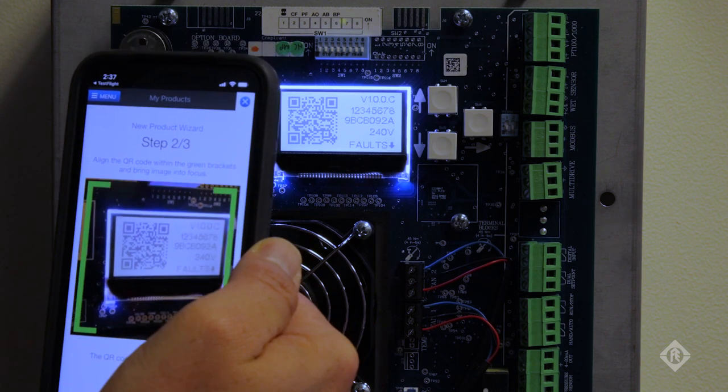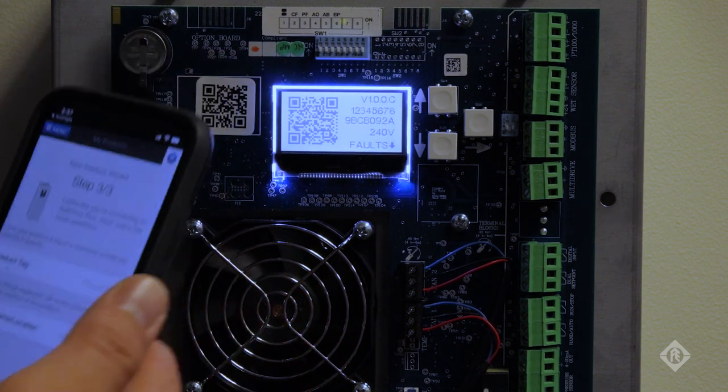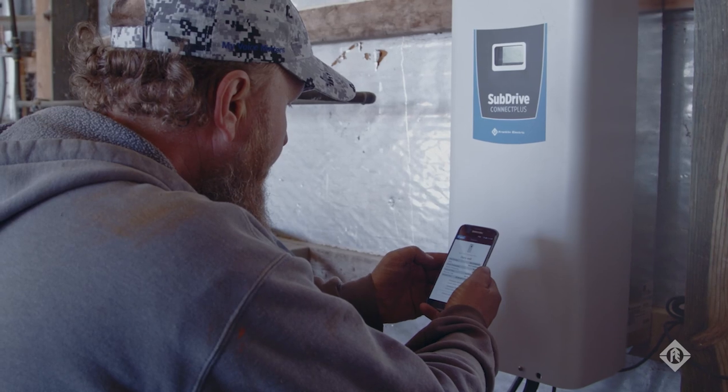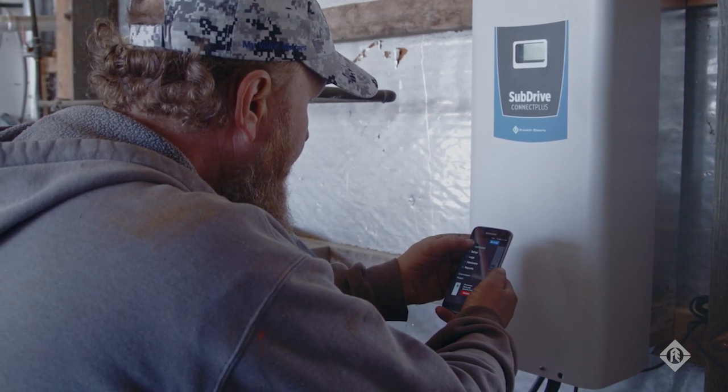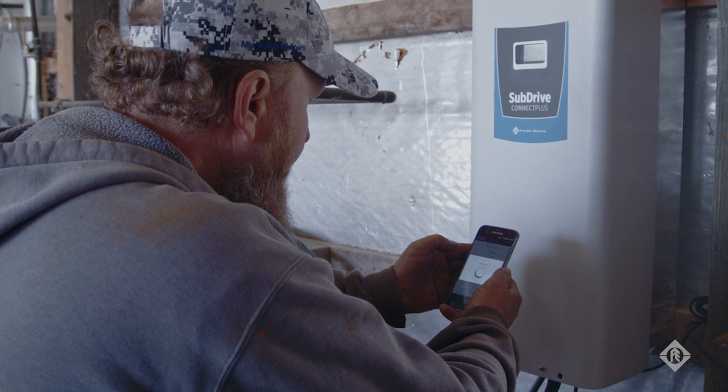Aside from the basic settings available through the physical VFD menu, the FE Connect mobile app offers the ability to fully customize the system by configuring advanced control and protection parameters.